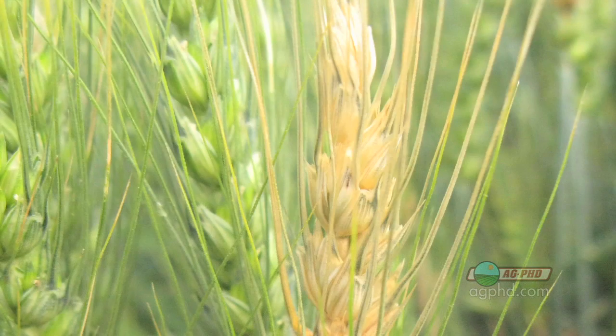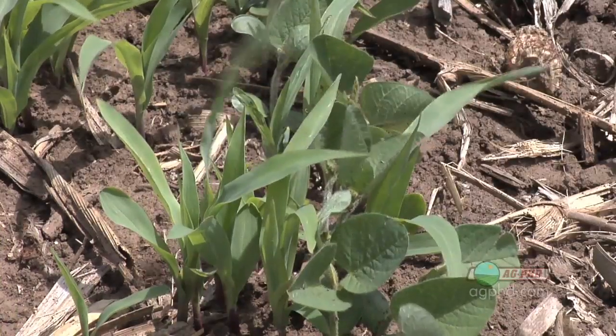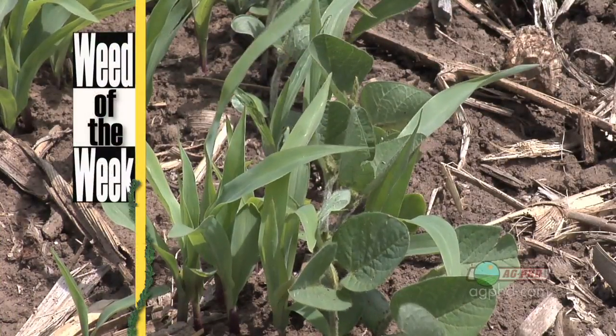Getting head scab under control is important, but weed control is also very important on your farm. Can you identify this week's Weed of the Week?